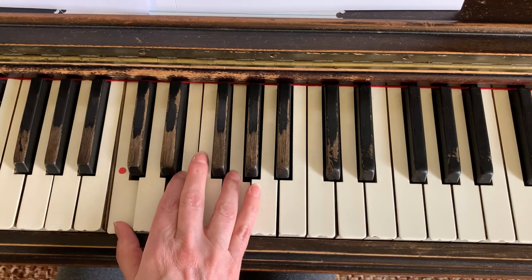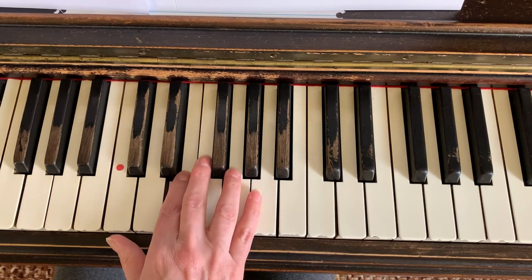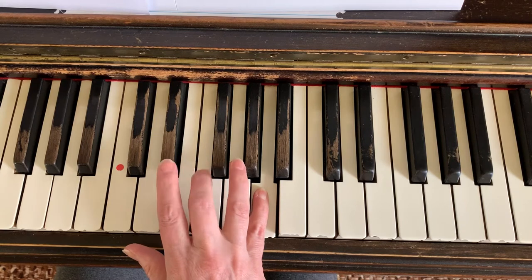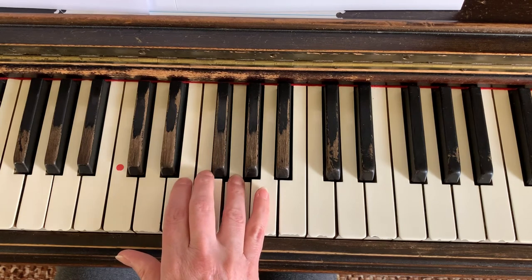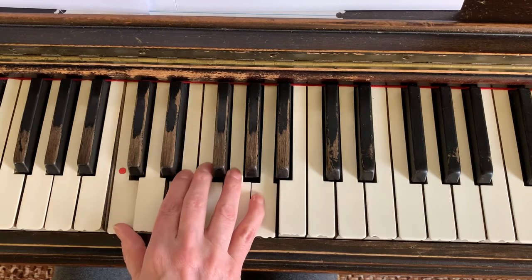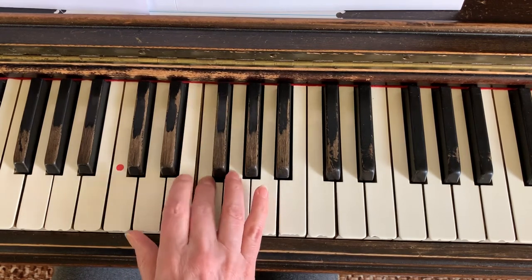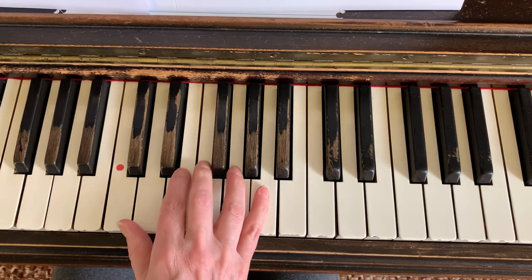We're actually bouncing up in the chord. So C, pointer on E, and G. Now here we go further: A — that's the top of our fingers — and now I need three on F, then four on G, two on E. I'm going to do that position again, because now do you kind of hear that Beauty and the Beast part? So it's kind of Beauty and the — right? Get that?